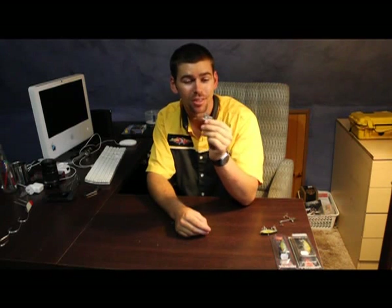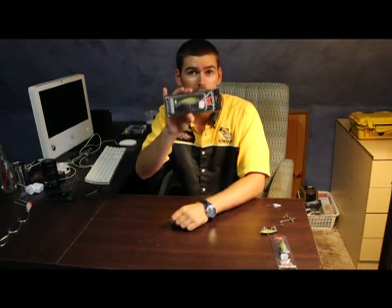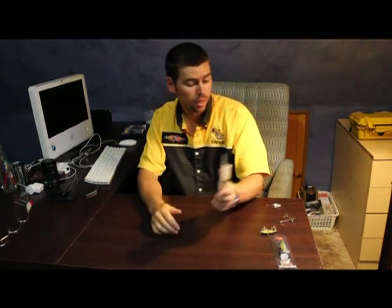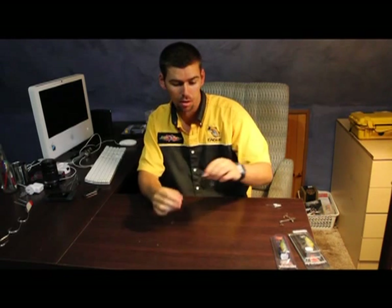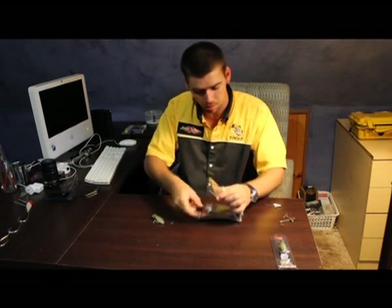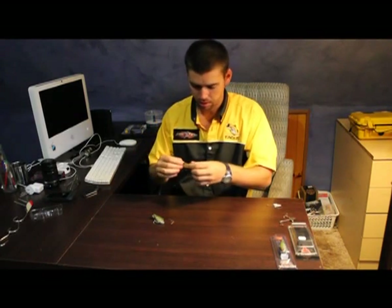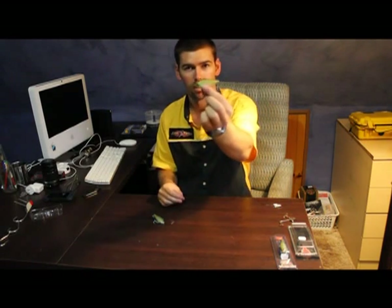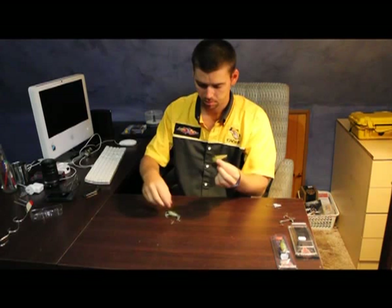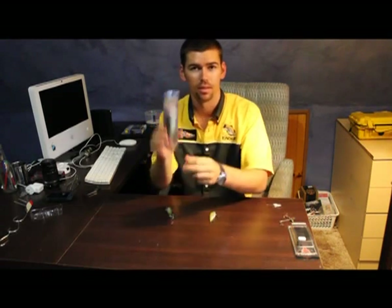I actually got my hands on something very interesting today because this is the frame of a Jackal mask. That there is the genuine article — that's a Jackal mask vibe. But I got my hands on this today. If I just pop this Jackal mask out of here — that there is a Jackal mask. And that there is not a Jackal mask. That is a Cocoda lure.